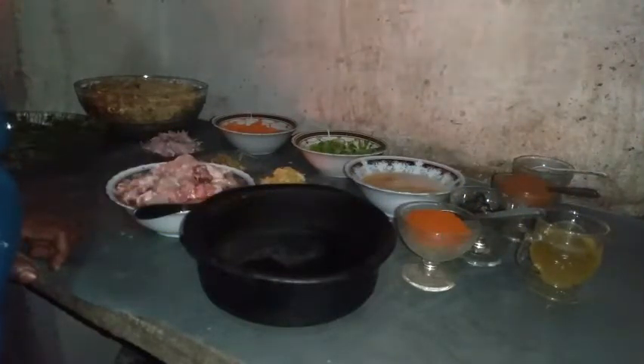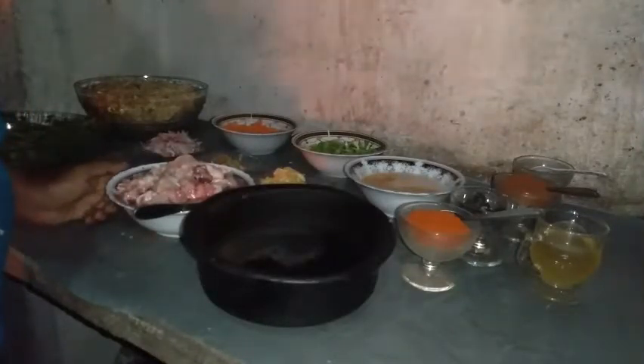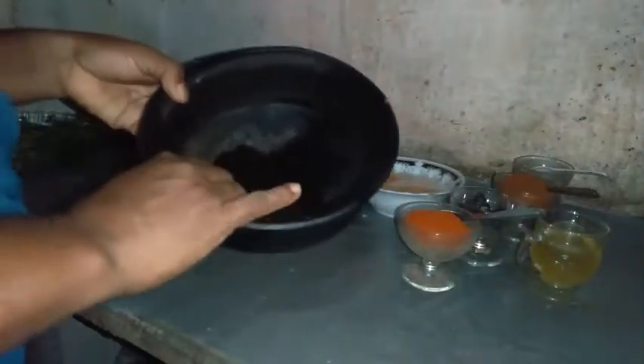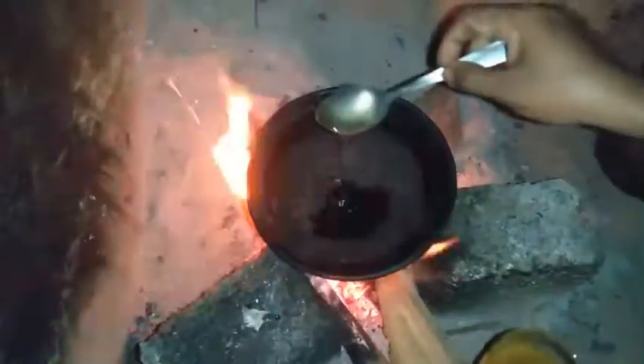I'm going to show you how to make this video — put a bowl and it's a nice way. So let's get ready.